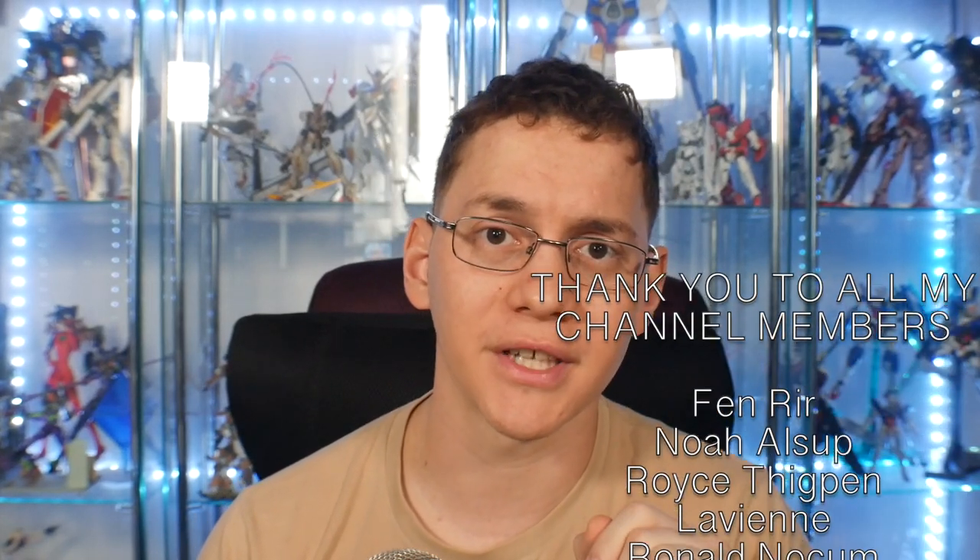That's it for me, guys — thanks for watching. A special shout out to all the channel members; thank you so much for your support. If you want to become a member, check out the membership tab for the different tiers and perks — members get early looks at upcoming review products and synopses. Higher tiers include proxy services for regular and P-Bandai products. I'll see you in the next review where we'll be covering God Gundam. Bye bye!